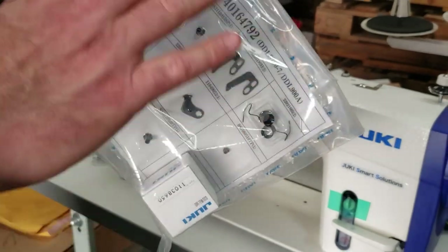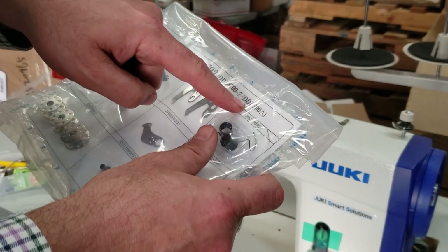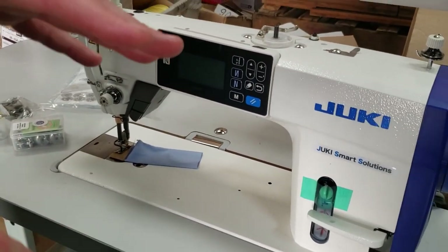This is a kit you can buy on our website. Juki makes a lot of spare part kits for different types of sewing machines. For the DDL 9000, this one is also good for the DDL 8700-7 and the 9000. They make these kits for many sewing machines — go on the website to see what's available.